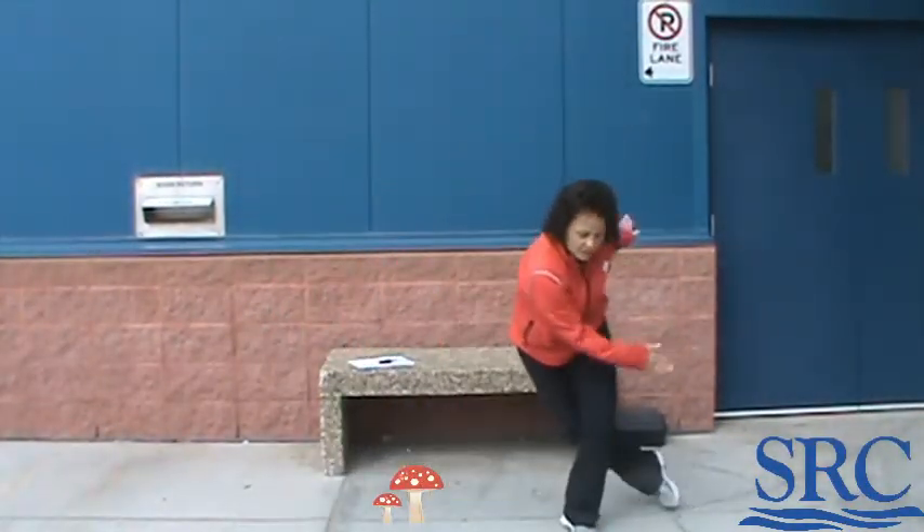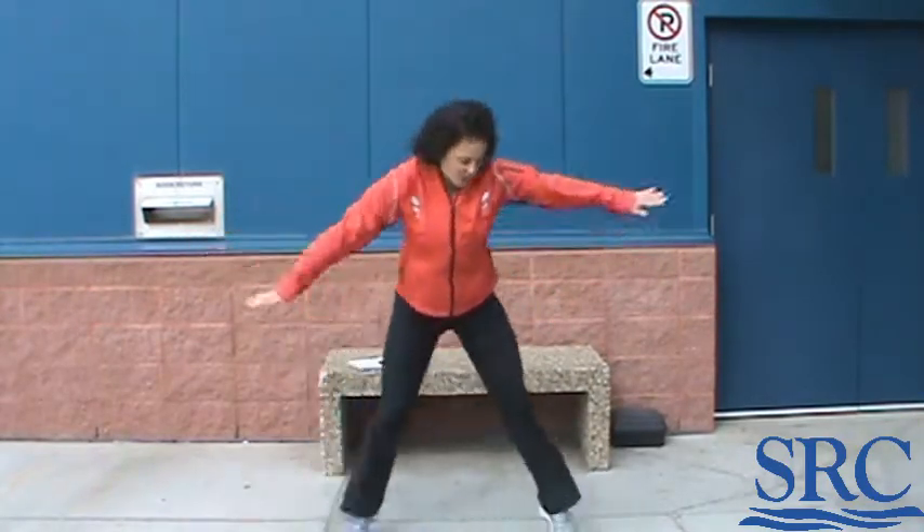Every time you come across a fire hydrant, you're going to do a skater jump. Remember the skater jumps? You want to use your arms and your legs. You're going to leap over an object this way, this way — use your arms. And again, you get to decide how many you'd like to do.